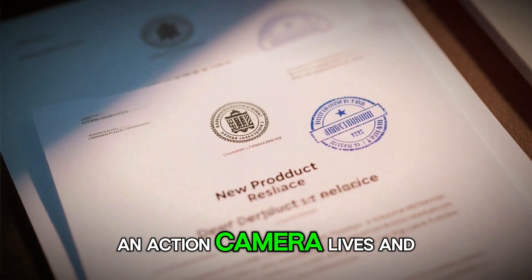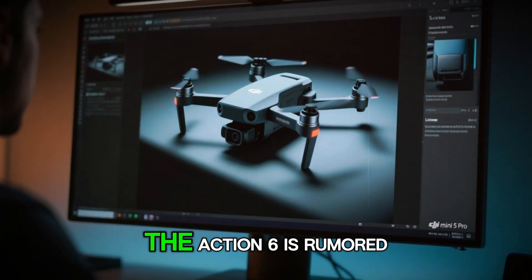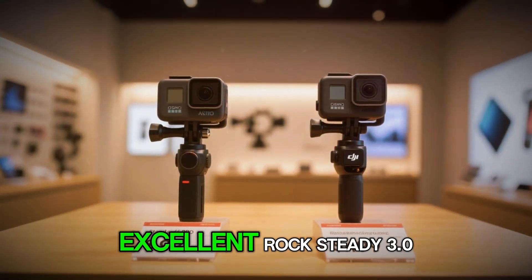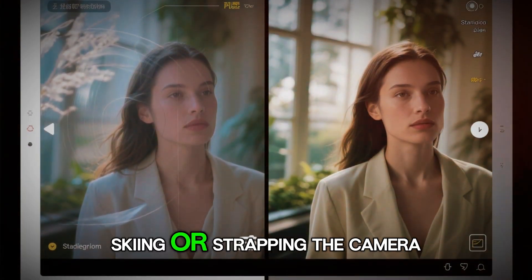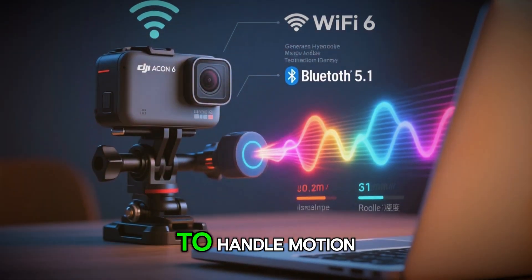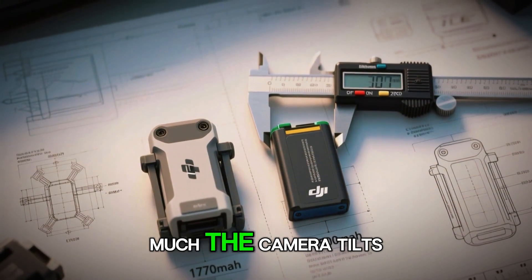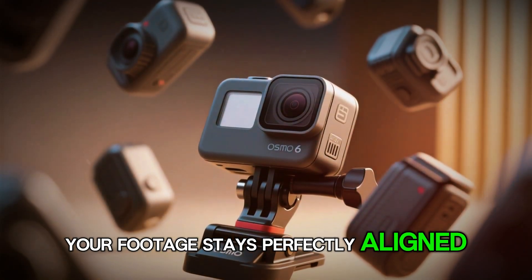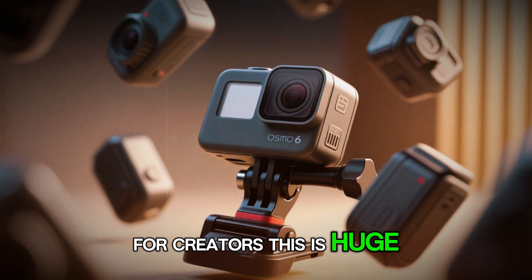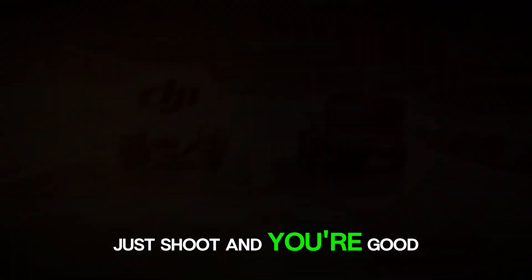An action camera lives and dies by its stabilization, and here DJI seems to be leveling up again. The Action 6 is rumored to debut Rocksteady 4.0, an upgrade from the already excellent Rocksteady 3.0. That means smoother footage when you're running, biking, skiing, or strapping the camera onto a drone. Rocksteady 4.0 is expected to handle motion blur and vibrations even better, with improved horizon leveling — meaning no matter how much the camera tilts, your footage stays perfectly aligned. For creators, this is huge: you don't have to rely as much on gimbals or heavy post-processing. Just shoot, and you're good to go.